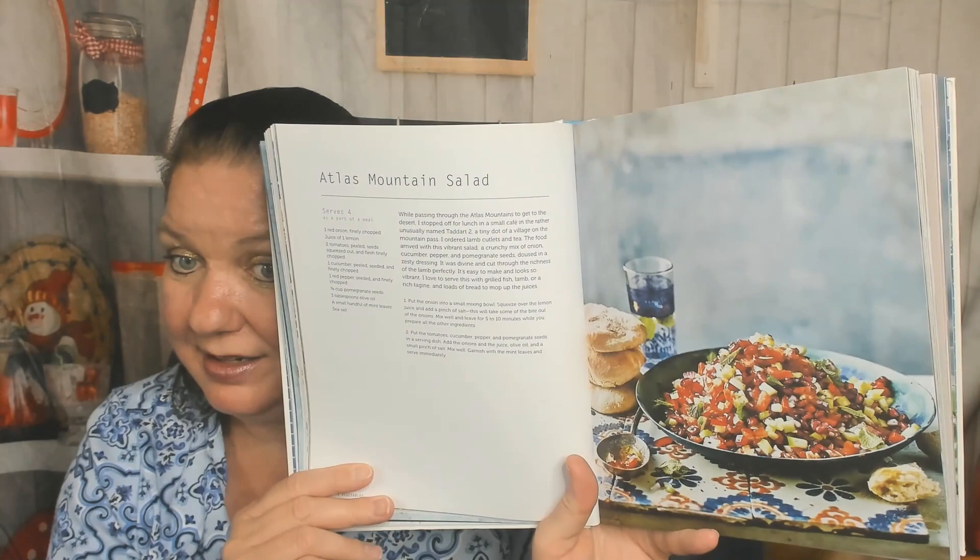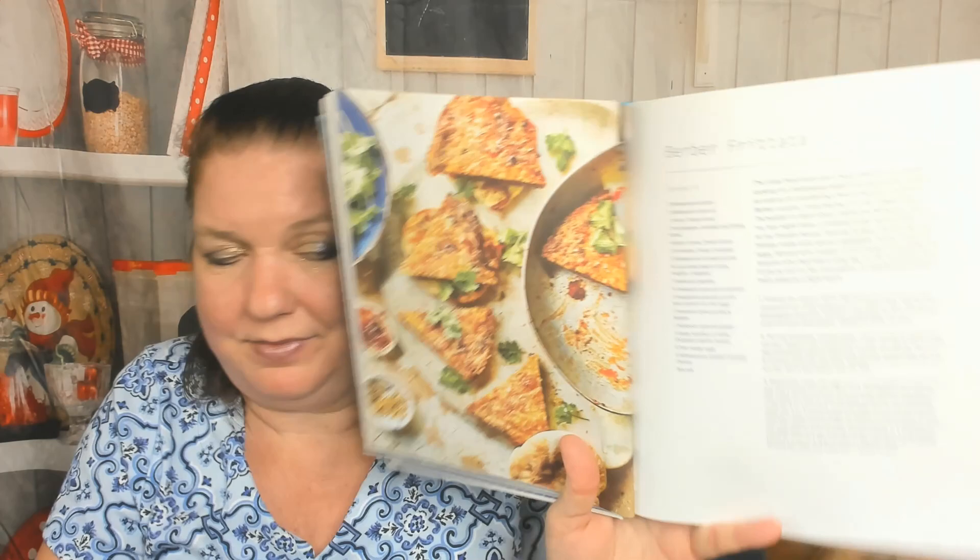Cauliflower, fennel, orange, and saffron salad. And a mixed vegetable Atlas Mountain salad — that is super colorful: cucumber, tomatoes, red onion, red pepper, pomegranate seeds. We've got to get out of the salad chapter, but let me show you this Berber frittata — wow. Also harissa carrots, village peppers, vegetable briwat, and bakula-style spinach.